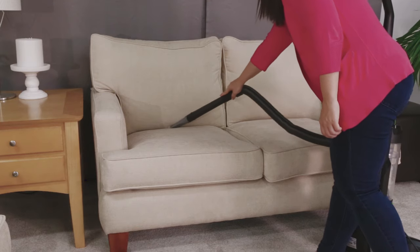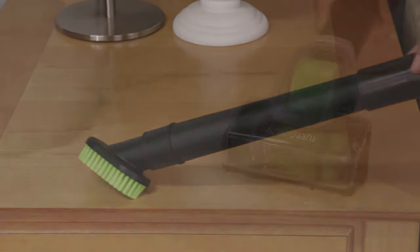Use the various tools that come with your machine to clean crevices, upholstery, and hard to reach areas.